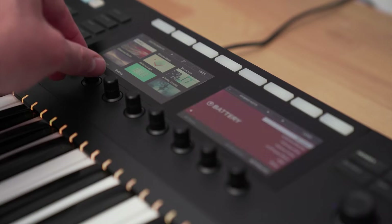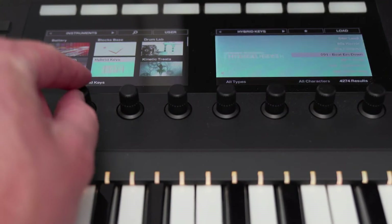Hey everyone, Brian here from Native Instruments. In this tutorial, I'll be showing you how to set up the Complete Control S-Series Mark II with Cubase. I'll also show you basic functionality to get you up and running as quickly as possible, so let's get started.